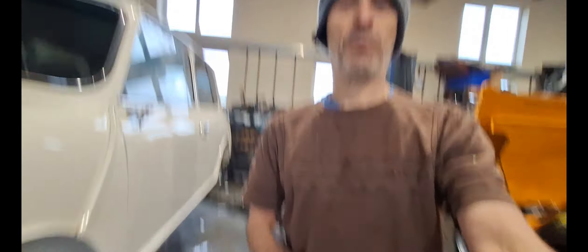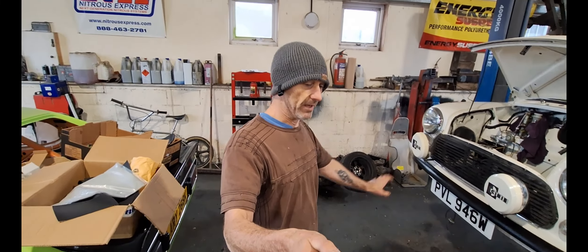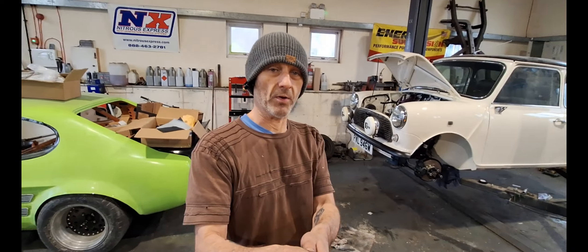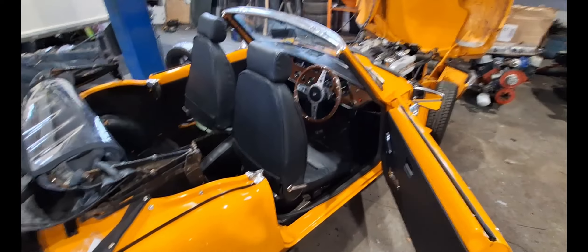I'd like to tell you I've done loads of work on the Capri — I haven't. The F350 parts are on order and due any time now. I've basically been chewing away on the Mini and the Spitfire this week. It doesn't look like a lot of work, but it is quite a significant amount on the Spitfire. I hope you can see the difference if you watch last week's update — it's looking much, much better.